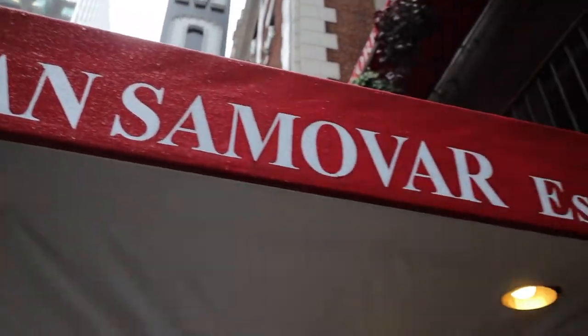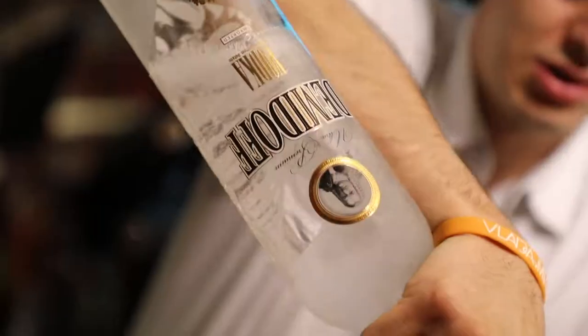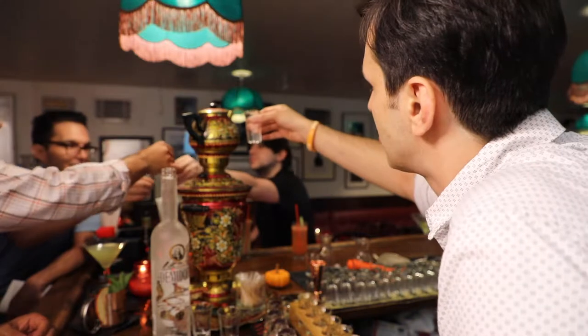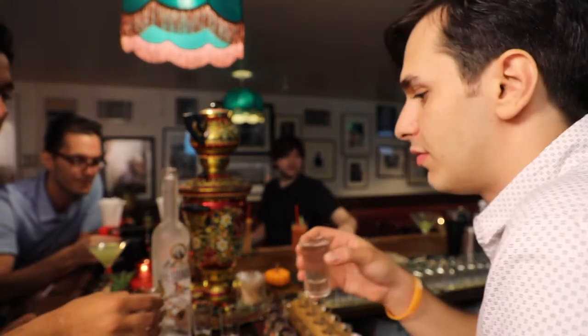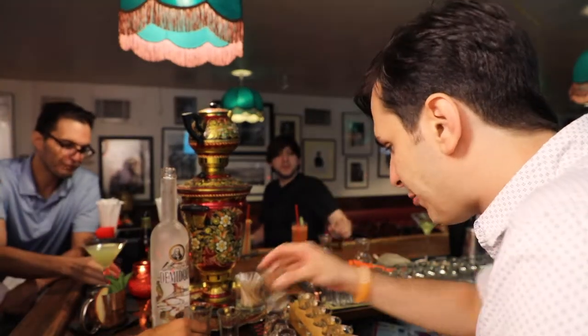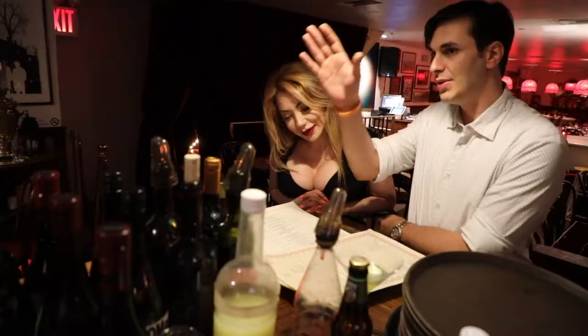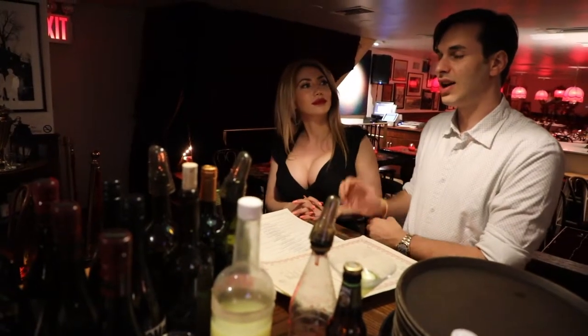Today we're visiting Russian Samovar and we'll be creating some unique cocktails using Demidoff Vodka. What we do here is infused vodka — nastoyka in Russian, it can be a Polish term, it can be a Russian term, it just means flavored vodka. We've been doing it here for about 30 years since '86, and my father used to be a bartender here, infusing all the vodka himself for about 18 to 20 years. Now I've been here for about three years and I'm in charge of making all the vodka.